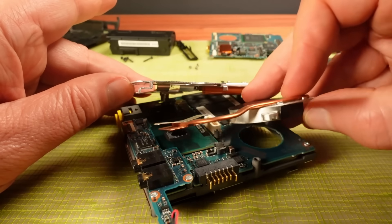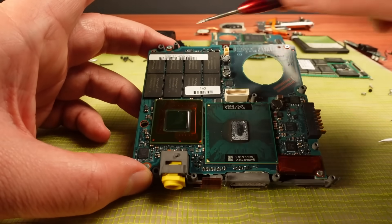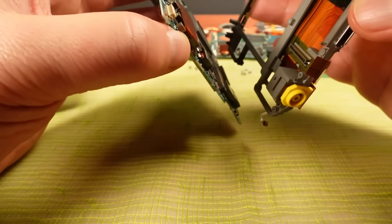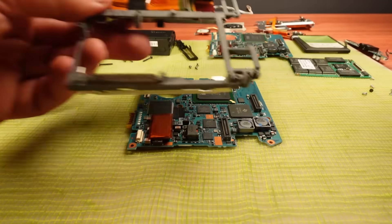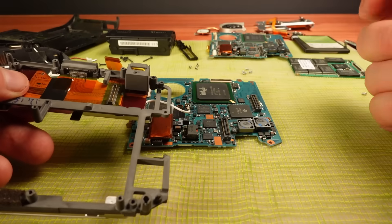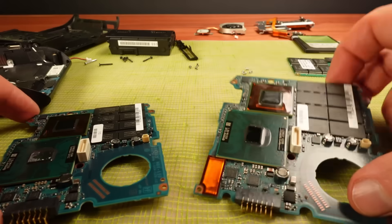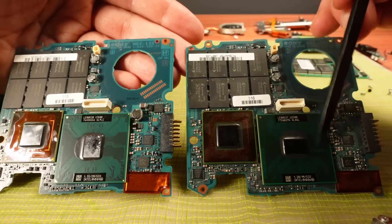I'll take the heat sink and fan out. I think there are four screws holding the main board onto the chassis. It's just come apart — I see, this connector here is plugged in and that's what was holding it together. I've now got the two boards. These boards look pretty much identical on both sides — pretty much identical in every way, except the CPU is different.